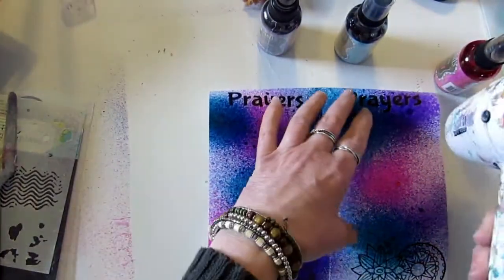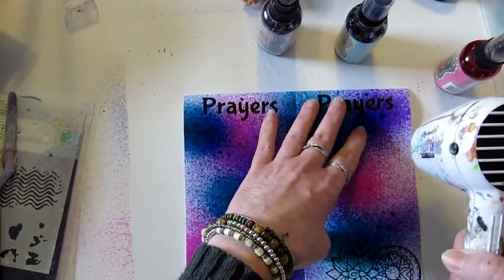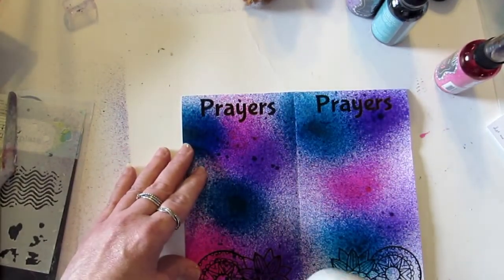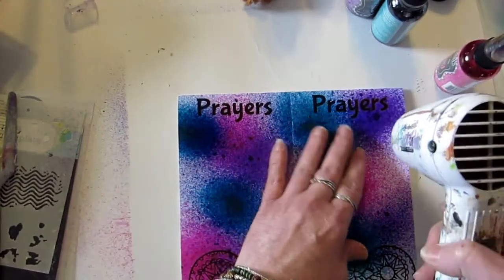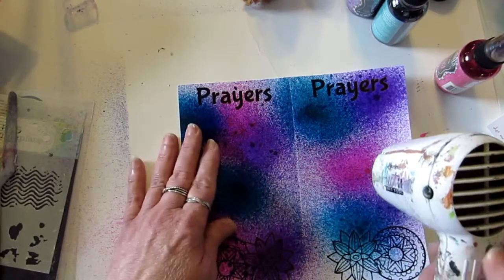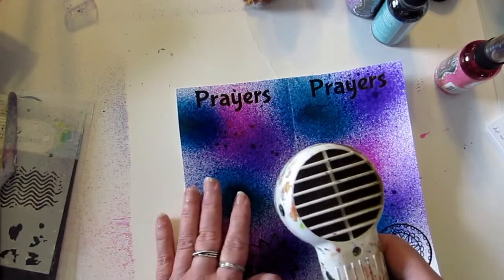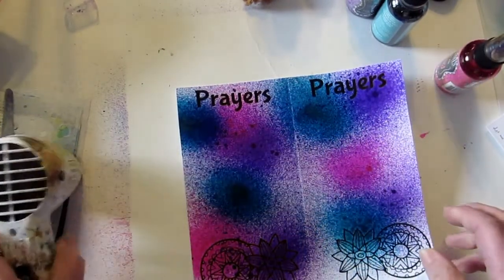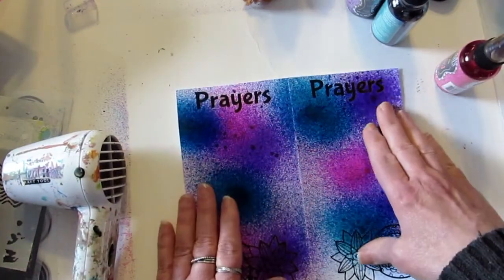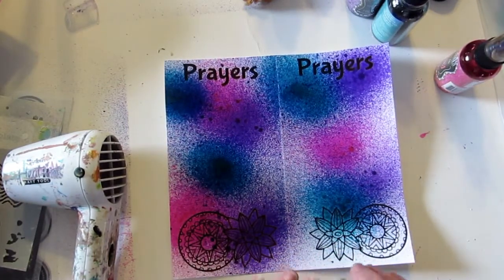I hope everybody's having fun hopping along. I am so thankful to the ladies from the Spread the Word Facebook group for inviting me to the hop — such a great idea. I love watching YouTube videos of Bible journaling and I've been Bible journaling for just a little over a year now. I came out with the journals in April and everyone's working on a different journal — some on the first, some on the last — it's all really fun.